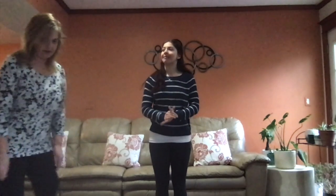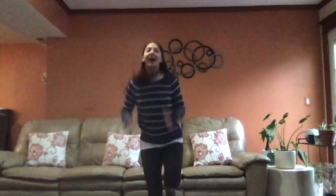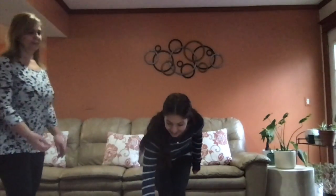What number is it, mom? Number three. And she says to hop on one foot. I'm gonna pick my right foot. Three times, mom? Yes. Ready? One, two, three.